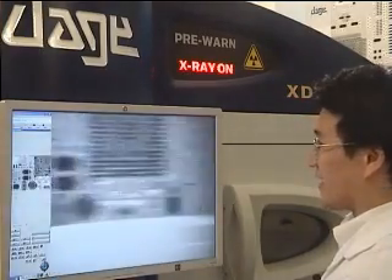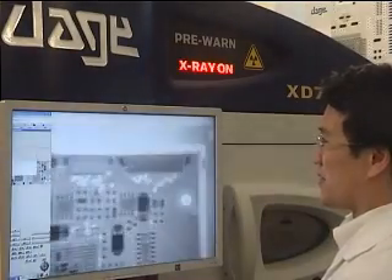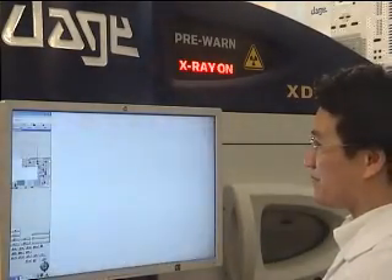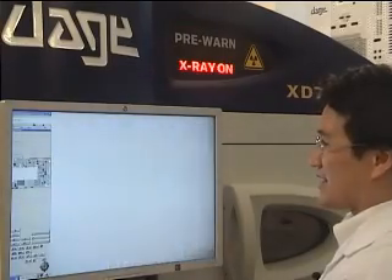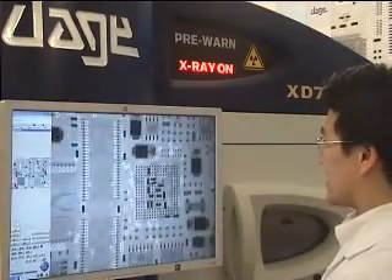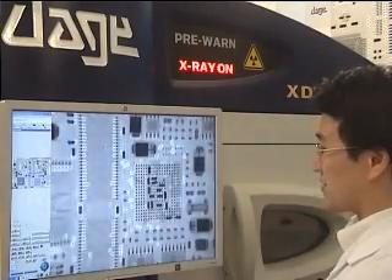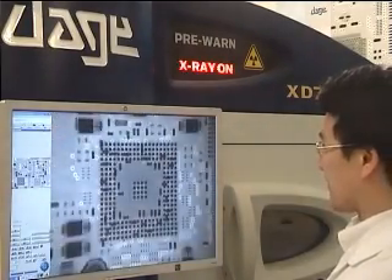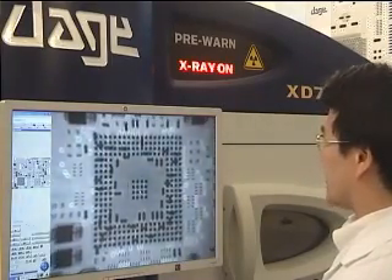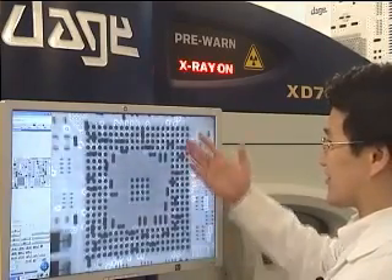The board that we were looking at under the optical microscope has been loaded into the X-ray machine and we're performing a very general scan just to map out the board. Once that scan is finished, I'll be looking at the components which we were unable to look at under the optical microscope. The ball grid array component, which we didn't have line of sight to the solder joints, actually appears like this on the screen.